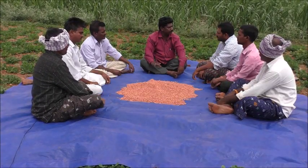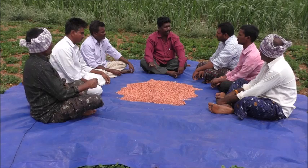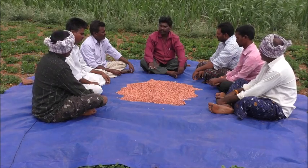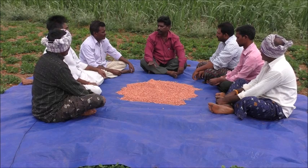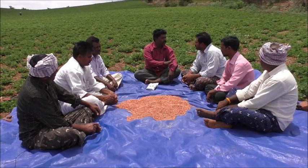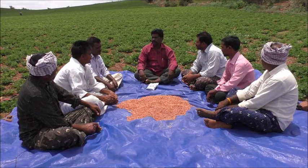There are 3 different varieties. You can use these 3 varieties, and they can also be used with water.